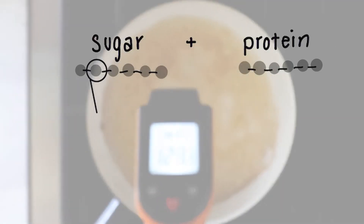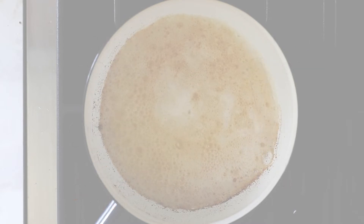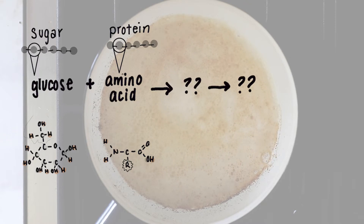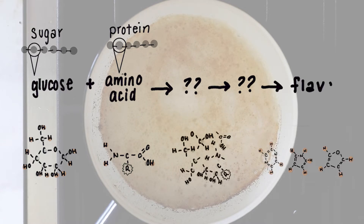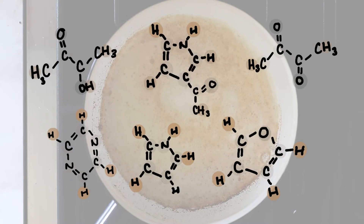We start by breaking down the sugars and proteins into their smaller parts — their building blocks: glucose for sugar and amino acids for proteins. Once we reach 120 degrees Celsius, these molecules go through a chain of multiple chemical reactions where bonds are broken, atoms mix and mingle, and new molecules with new combinations and shapes are created. And eventually in that complex reaction, we get flavor — seriously, the products are flavor molecules.